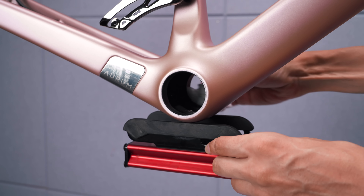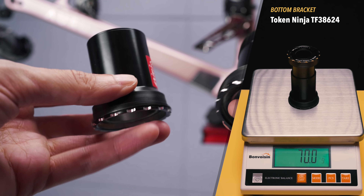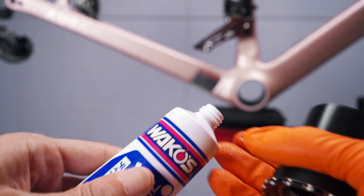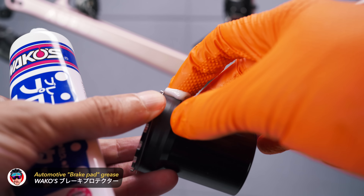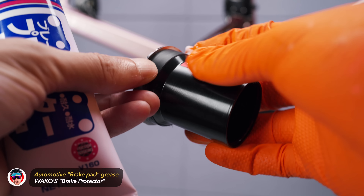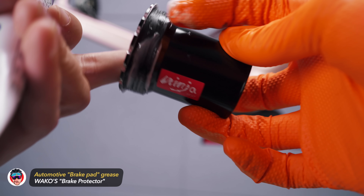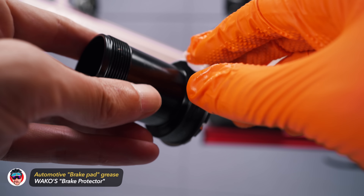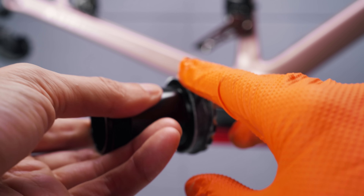Quick clean of the BB shell with some alcohol wipes. The BB is the Token Ninja, thread-together BB386 Evo with 24mm adapters for the Shimano cranks. It's been quite a while since I had to install the BB in a press fit frame, but I still had my secret sauce — the Waco's brake protector that I use for all my press fit installations, instead of grease or retaining compound, with excellent results. I've gotten many questions about this Waco stuff during the last few years, since it's not really available outside Japan. Some people claim this is brake pad grease for cars and motorcycles that should be available from other brands, but I only used this particular Waco's product, so I can't really guarantee anything in that regard.